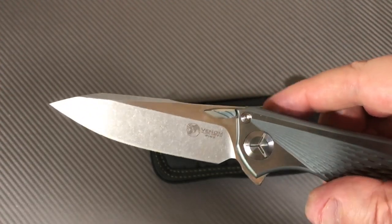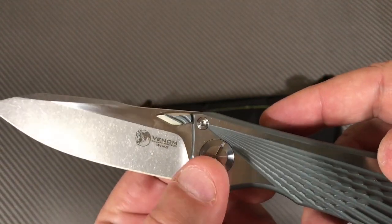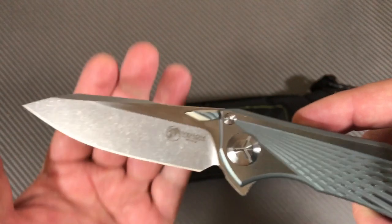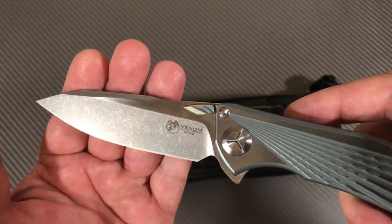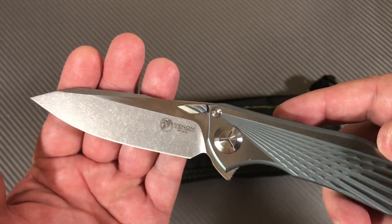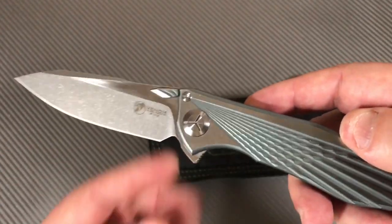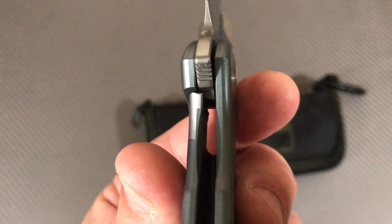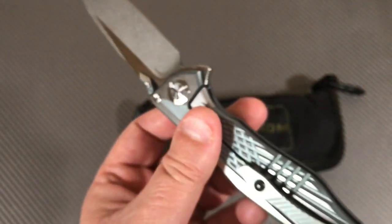I do like these thumb discs because they carry the pattern over onto the blade and give a little more design interest to the overall knife. I think we're looking at about 30% lockup — it's integral, so for $300-something that's fine.